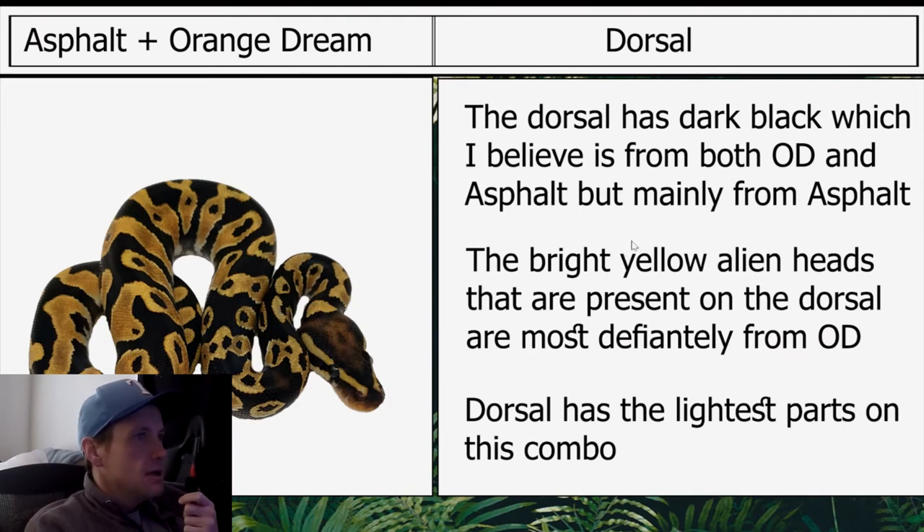The dorsal has dark black, which I believe is from both orange dream and asphalt, but mainly from asphalt. The bright yellow alien heads that are present on the dorsal are most definitely from orange dream. The dorsal has the lightest parts of this combo.